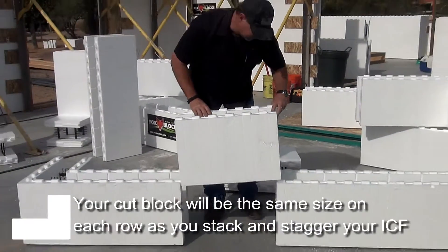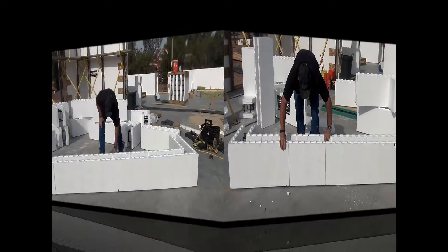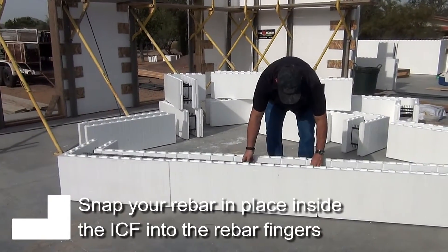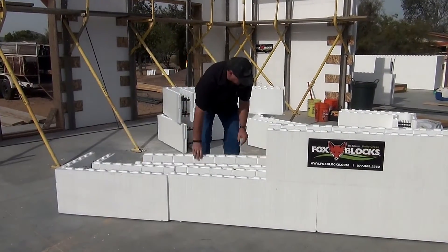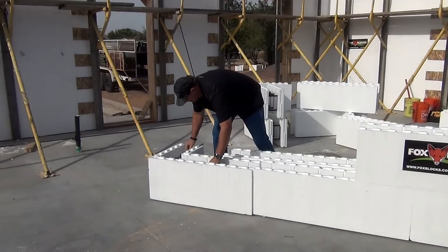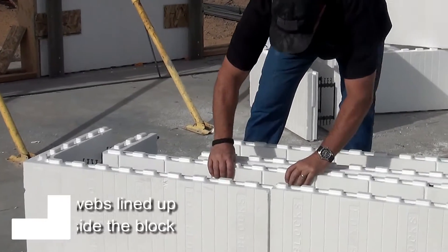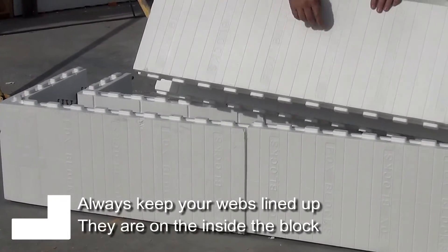So we'll put this down in here — it's a little tight — you can move your corner back a little bit until it fits good. So we'll put our rebar in and snap it in, snap it in the rebar fingers. And one thing you want to do that we always do is always, always keep your webs lined up.